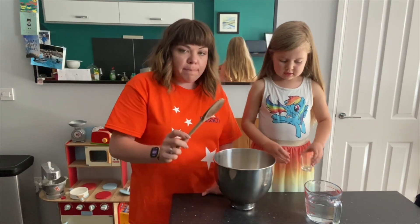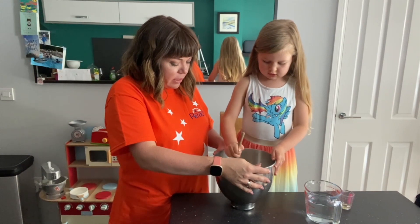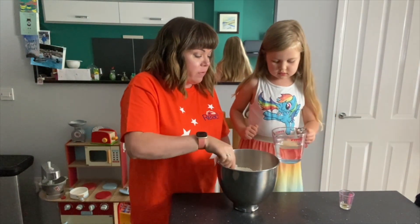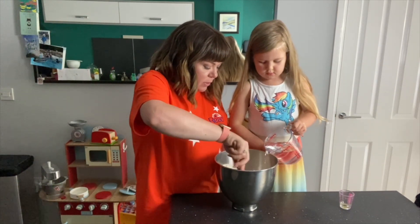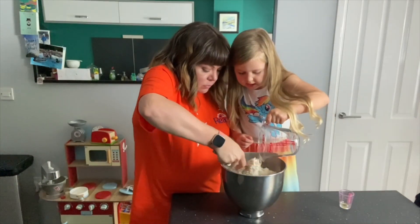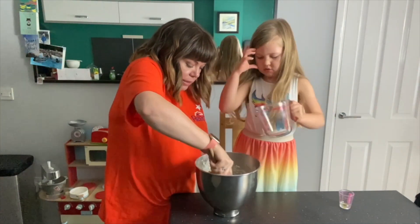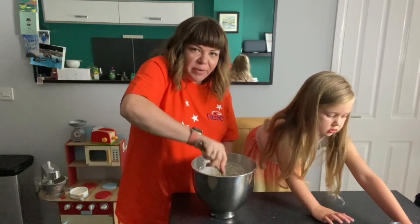And then what we're going to do is mix that together for a little bit. So once we've mixed that in, we're going to pour in the water. You have to pour it in slowly - not all of it at once, just slowly. So you pour and I'll mix. Mommy's just going to mix this in a little bit before we tip it out.